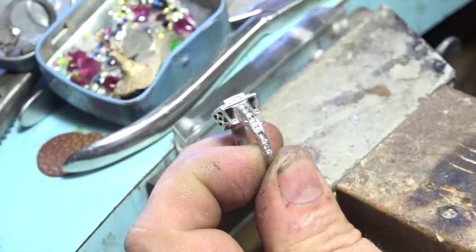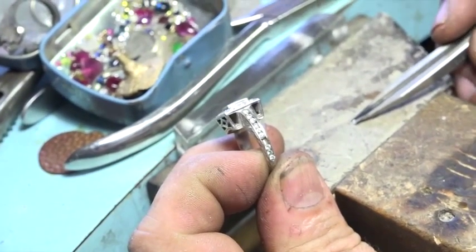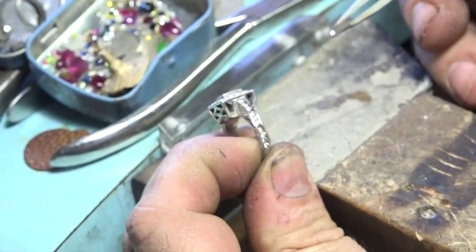Here's a little tip: when you're picking up diamonds, put them table down, grab them with the tweezers, flip. You'll look like a pro, especially if you're at a gem show.